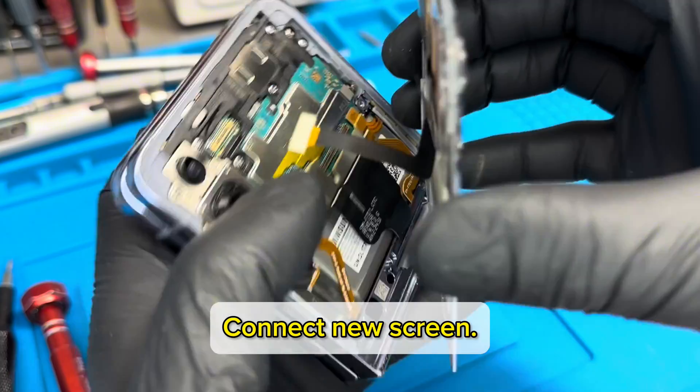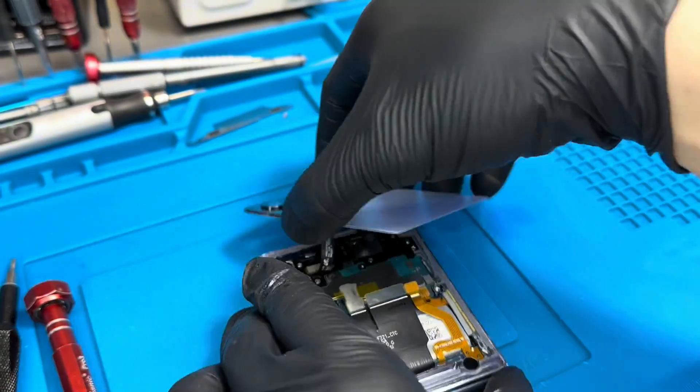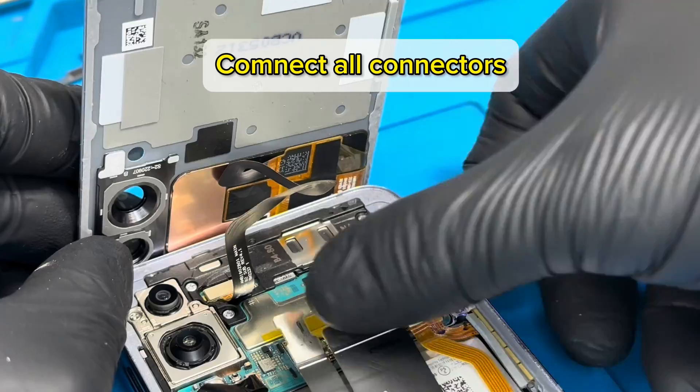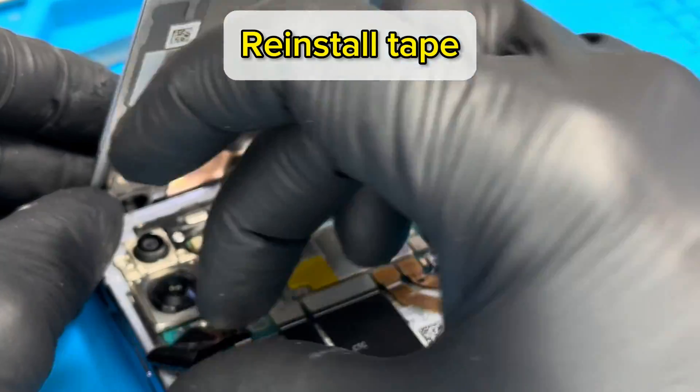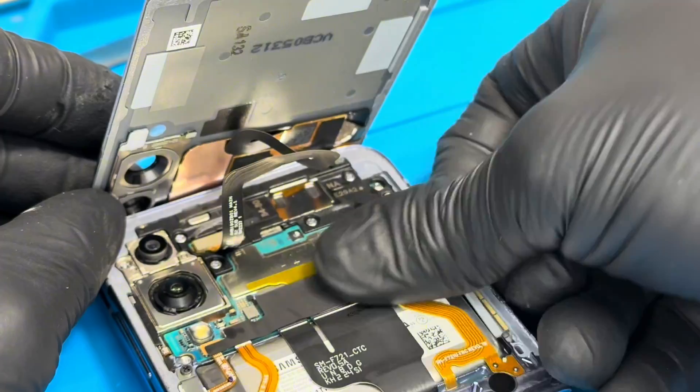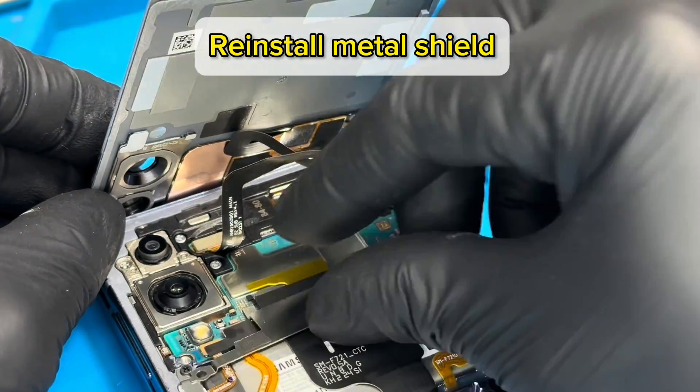Connect the new screen. Connect all connectors. Reinstall tape. Reinstall the metal shield.